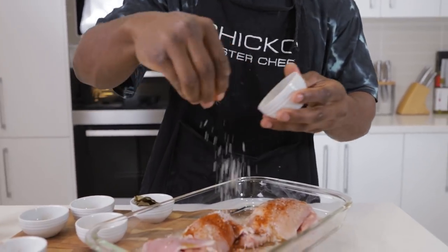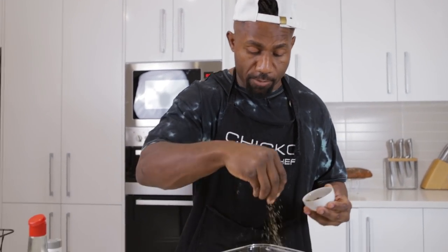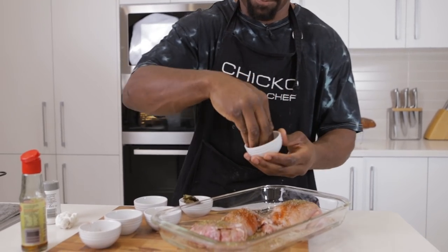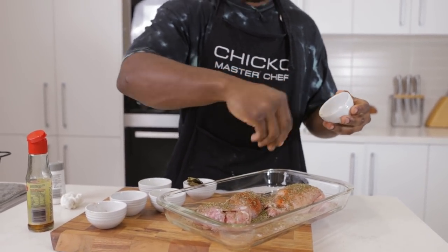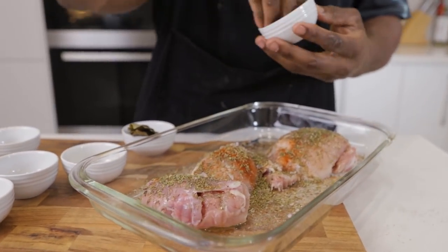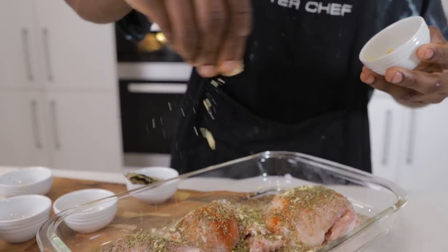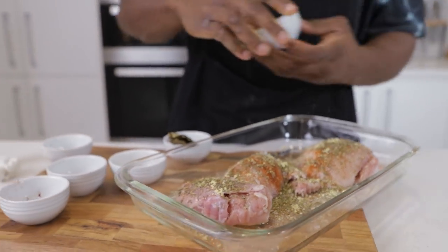Fair amount of salt — sea salt, only the best. Three tablespoons of thyme and oregano, consistently all through the chicken. And this is the mustard — English mustard powder. I don't really use English mustard powder much but you know, gotta switch your styles up.